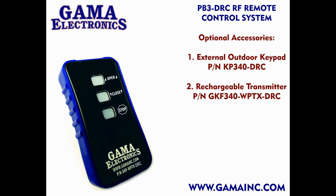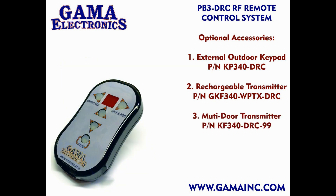The battery life on the rechargeable transmitter is also substantially longer than the transmitter that is included with the kit. We also sell a multi-door transmitter. This transmitter has a two-digit display, which allows you to select a door and open, close, or stop that door. You can program up to 99 doors to work on the transmitter, or it can be programmed to operate multiple doors at the same time.